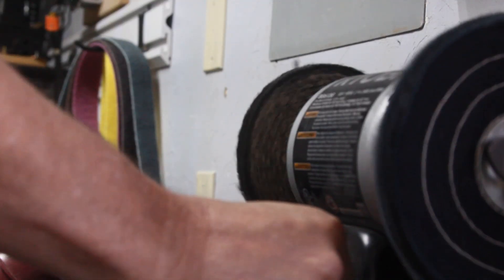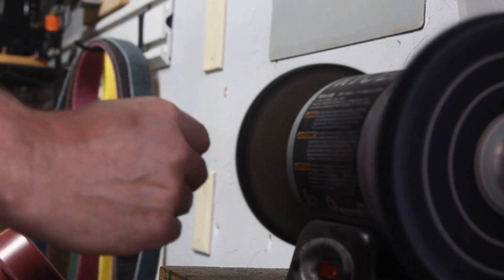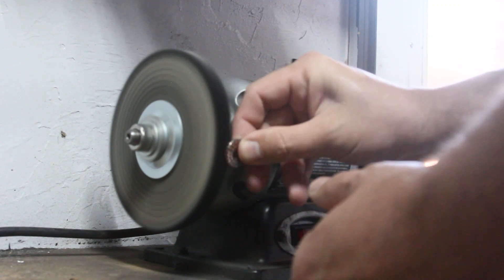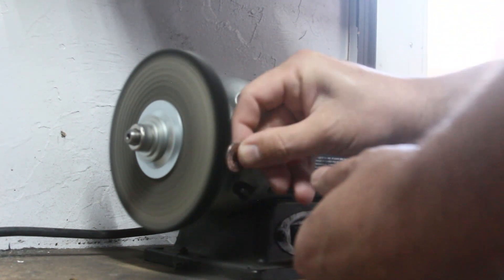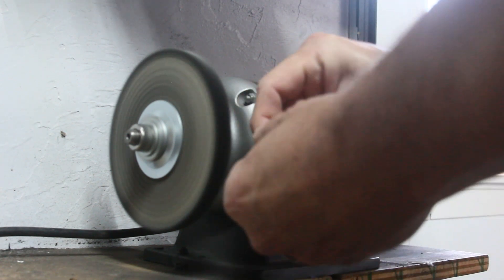I always give my superconductor a quick buff. Stay tuned for a Gorilla Shop tutorial explaining how to turn an inexpensive grinder into a buffing station.